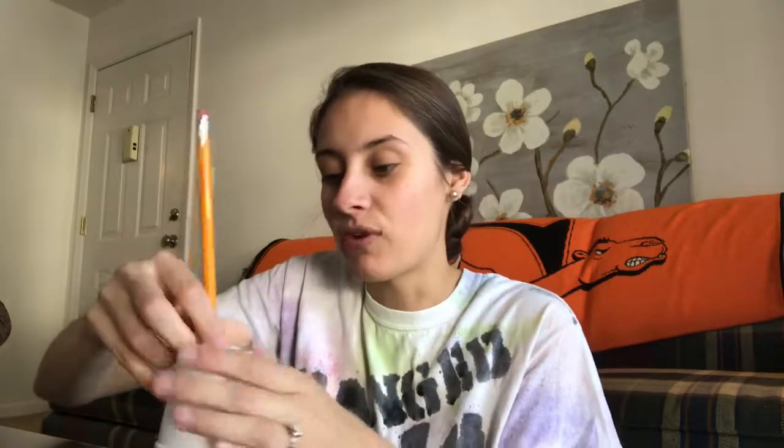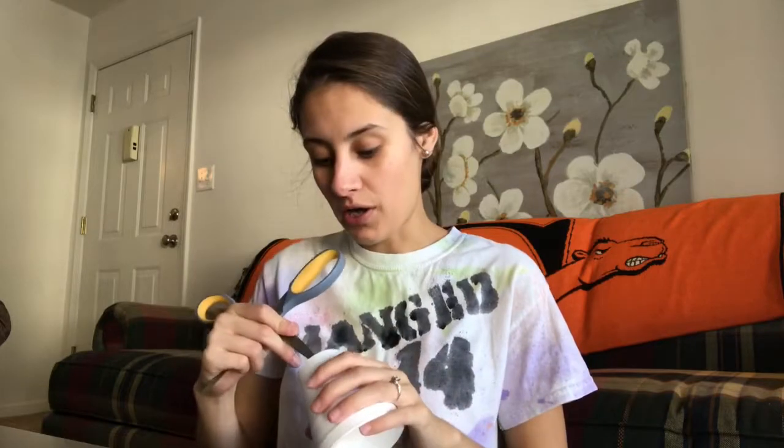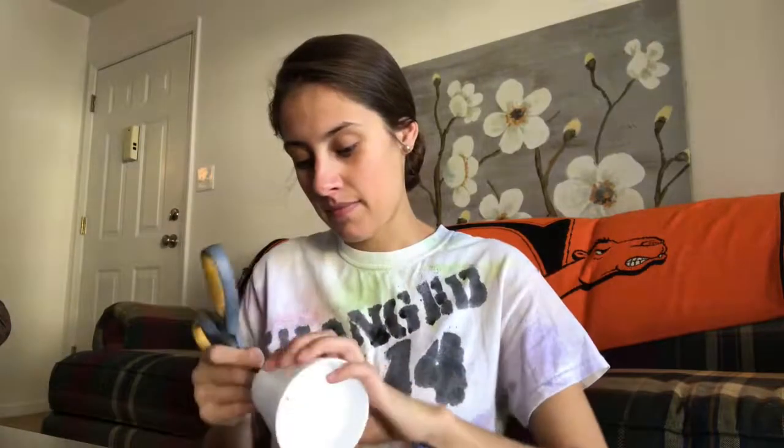Your next thing you're going to do is take your pencil and make a pencil-sized hole in the cup. Be very careful because they can break, and you don't want your pencil to fall through too far. Mine messed up — bad example. So you might want to use scissors to make the hole for your students, just to make sure it's not too big.